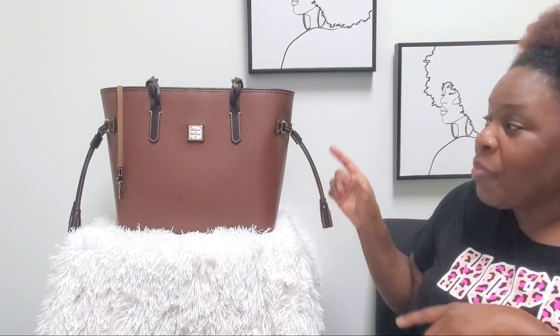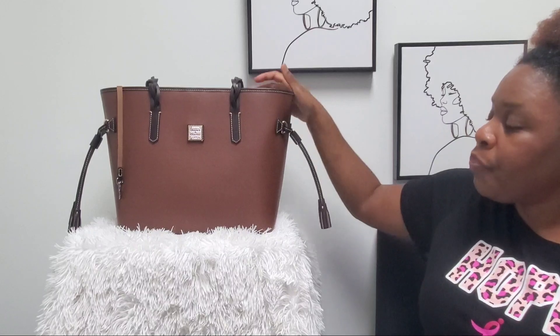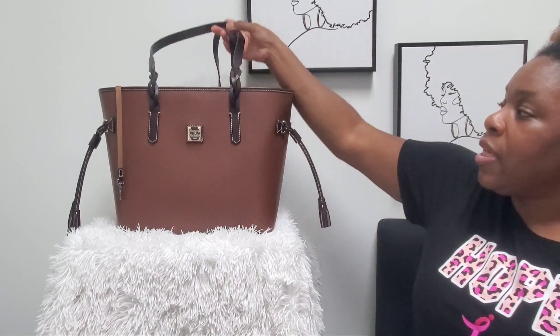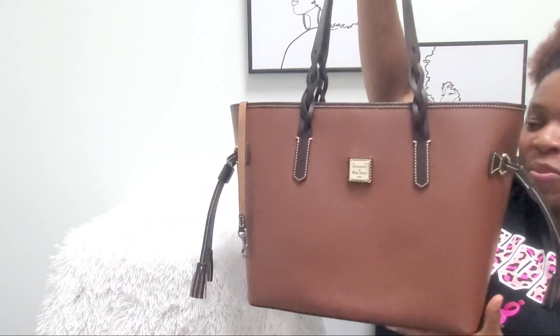It comes with the standard red interior. The braided handle goes on without bumping into my elbow or anything. I am in love — I found my bag! I found my tote bag and I am so excited.